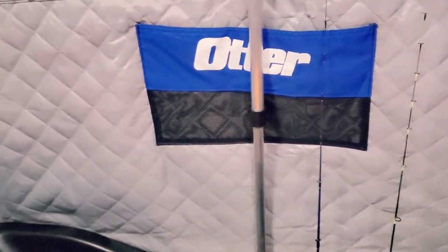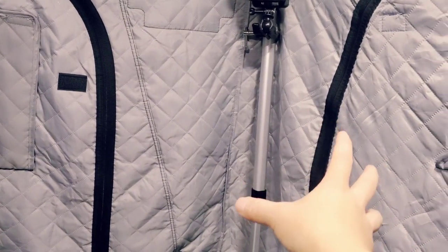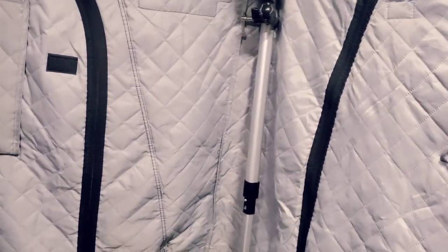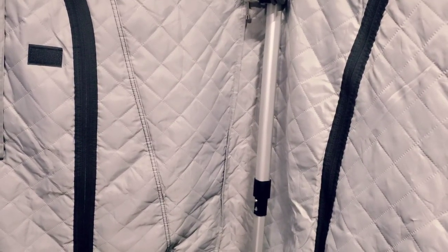I am going to add a radio — I had one last season but it was a little too big, so I'll get a smaller one. I'm also going to add to this pole a portable TV so I can stream some TV when the bite gets tough, just to get through the day and not be so bored.